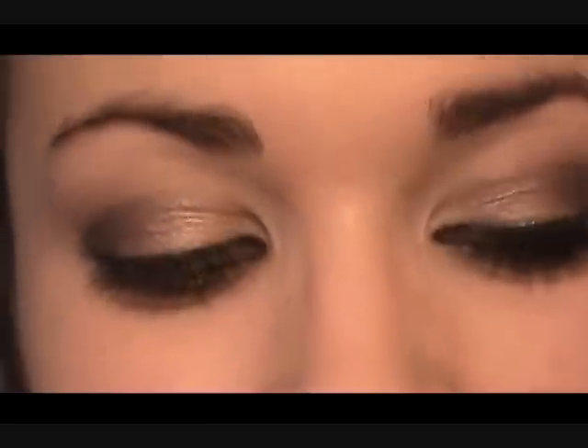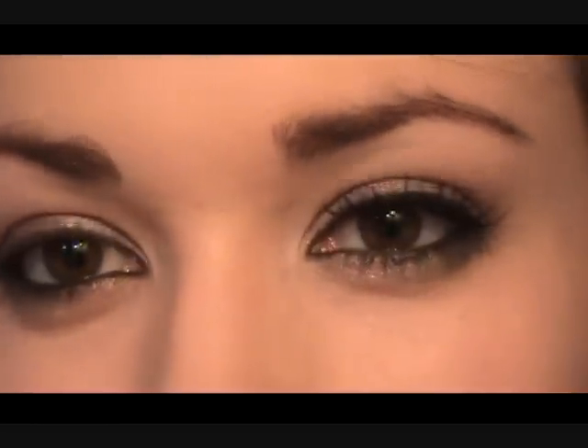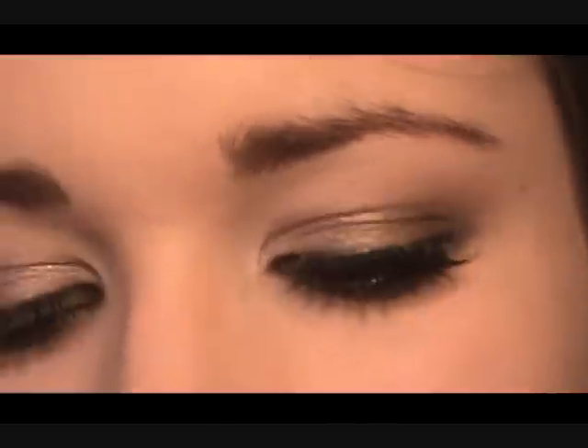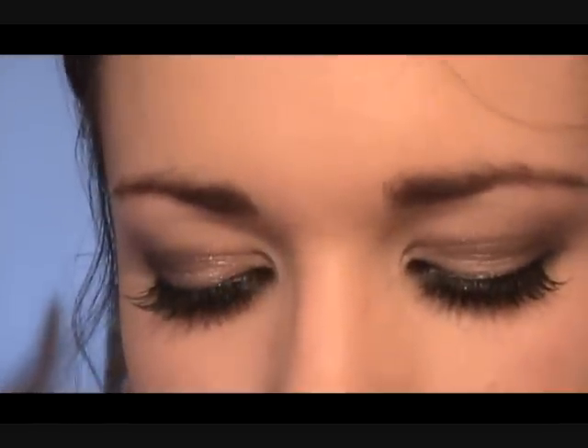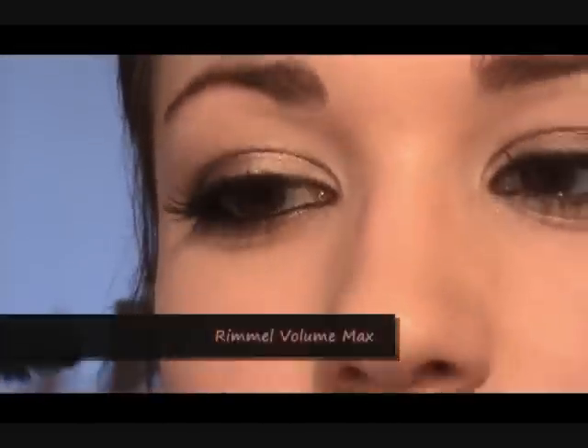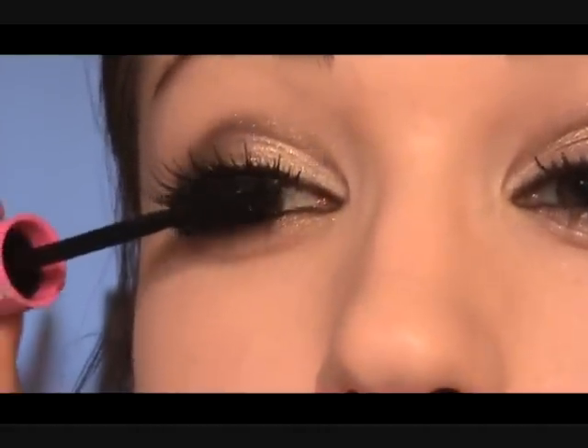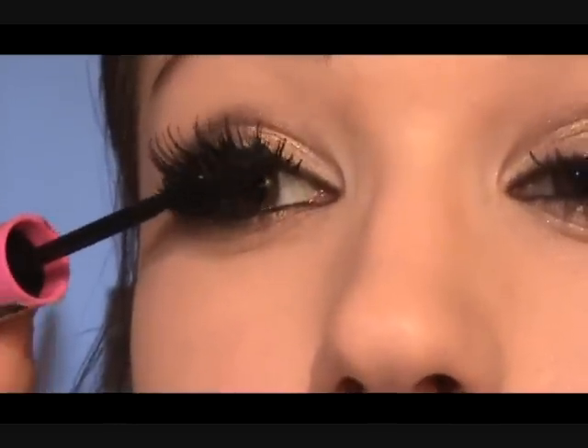Now we're going to move on to adding some lashes. If you want to keep your natural lashes, you can curl them quite well — get your curler, warm it up with your hair dryer making sure it's not too hot, then curl your lashes for a long time so they really lift from the roots. That's a simple way if you don't want to add false eyelashes. But I'm going to add some false eyelashes. Make sure that you gel your natural lashes and your fake ones together. You can take your mascara wand — make sure it's not too much — and twirl it in there so you're only getting your natural lashes and not the fake ones.